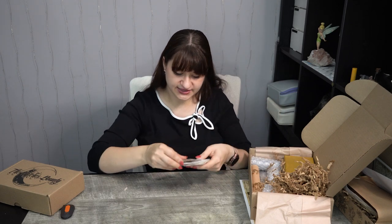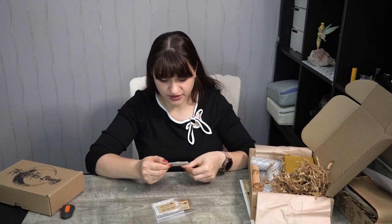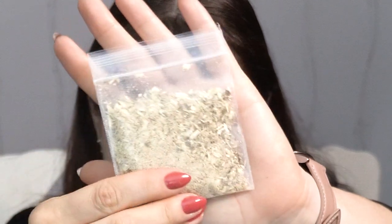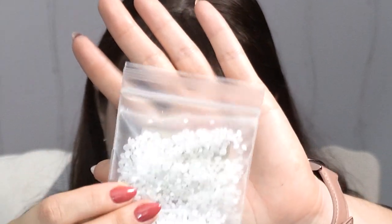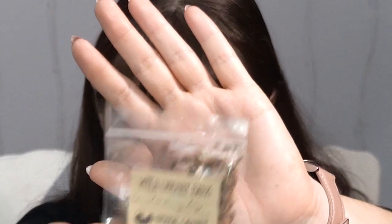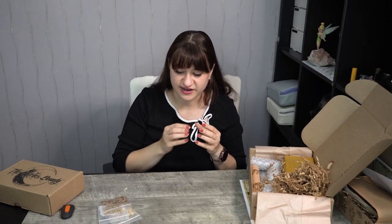Let's start with the herbs they sent. We have Wild Cherry Bark, Dead Sea Salt, and Marshmallow Root. I do have all of these in my cabinet already, but it's nice to have additions and keep replenishing so I'm not in a scarcity mentality where I don't want to use things. I have the same issue with stickers and other pretty things, but I'm learning to let go and use that pretty sticker. Let me know if you know what I'm talking about down in the comments.